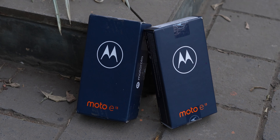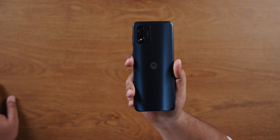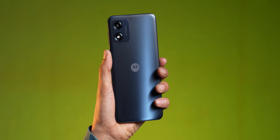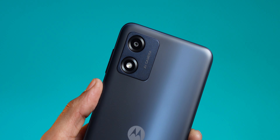Also included is a Type-A to Type-C cable. For a budget phone, that's not too bad. The phone itself comes out in cosmic black. It's under 8,000 rupees and has a very good design — full plastic body, slim and light, with a 5,000 mAh battery.